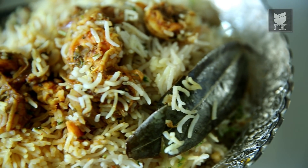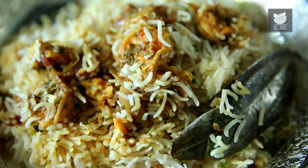Hello and welcome to Masala Trails with Smita Dev on Get Curried. The Southern part of India is gifted with a beautiful coastline, and hence they have a variety of amazing Seafood. Today I'm going to show you a wonderful dish which is made with Rice and also has some Prawns in it — the Kerala Chumin Biryani.